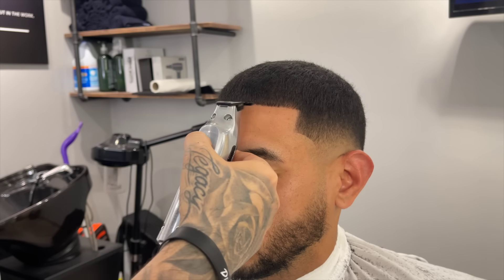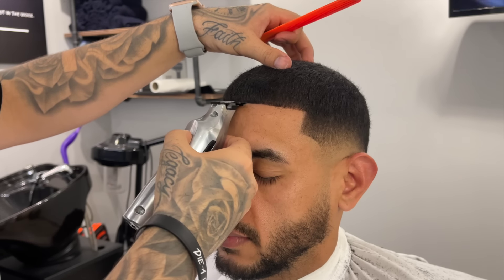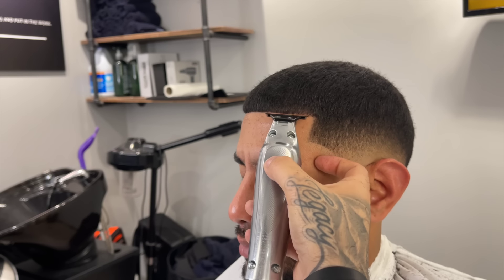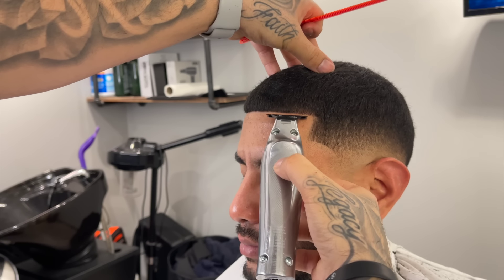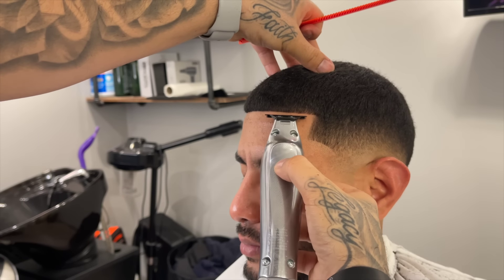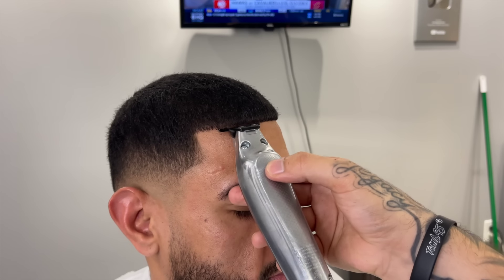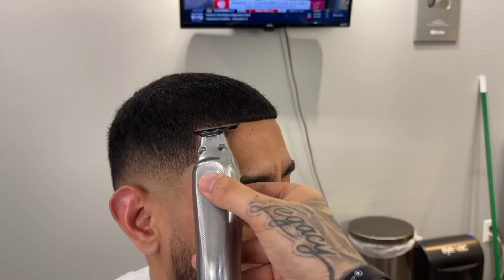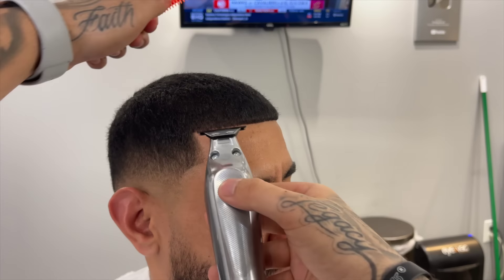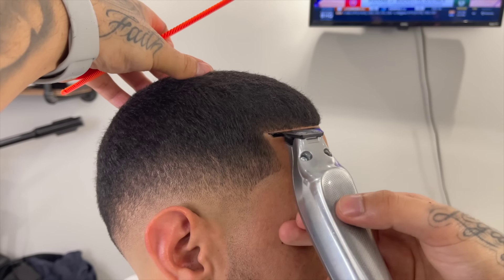Going back over and over trying to get it as clean as I can before coming in with the razor. Now we're getting into the front lineup. The reason I like to do the vertical bar and arches first is because it makes it very easy to give the client a straight line up — you have reference points on both sides. We're starting in the middle and moving toward his left, keeping it as natural as possible but getting it as crispy as we can. Every time I tap at the hairline, I go ahead and comb the hairs back down to make sure I get all the overhanging hairs, so when the client goes home his lineup still looks sharp and clean.